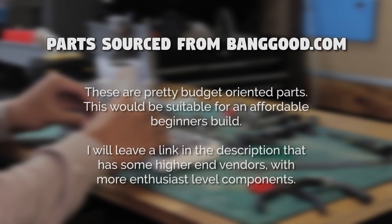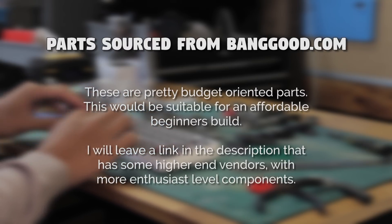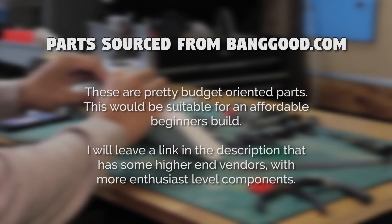Alright, so let's go through the parts. Again, this is all sourced from Banggood.com, but there are so many other vendors out there with many more different parts, and of course higher quality, more exotic and expensive stuff.